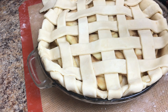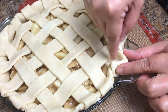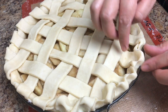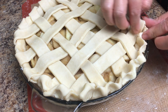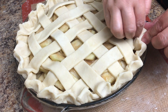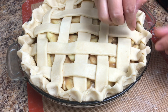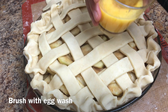Let's crimp this side to make it more beautiful — one finger in and two fingers outside, and just crimp it. I'm done crimping it. Let's brush this with the egg wash.